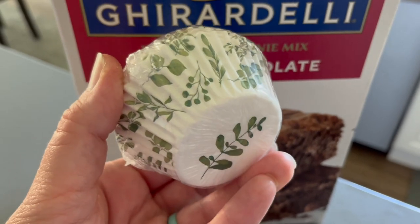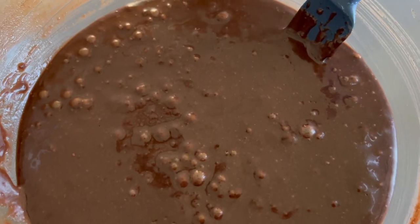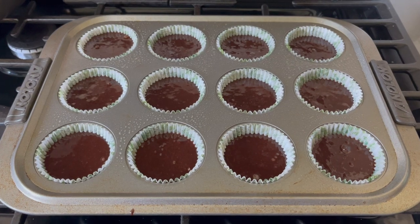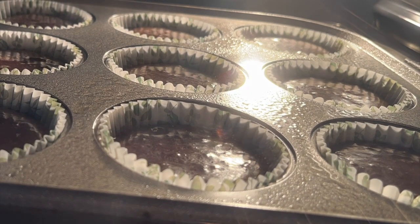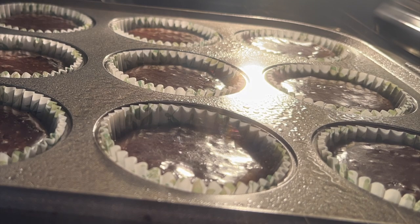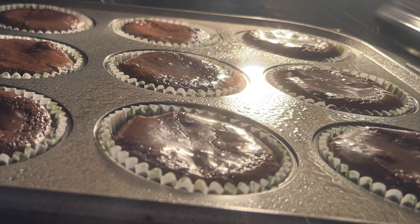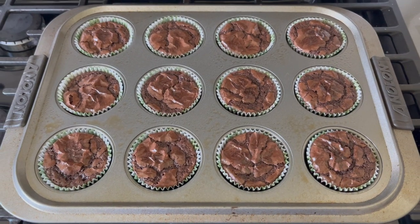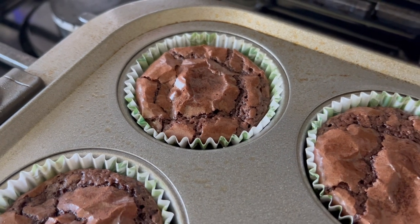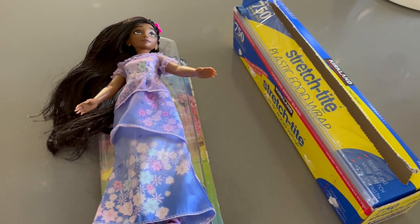I also wanted to provide another treat in case there was extra frosting leftover or someone didn't want chocolate cake. So I made 12 brownies using Ghirardelli brownie mix. Honestly, the Ghirardelli brownie mix is by far the best brownies I've ever had, so I'm not going to try to make a from-scratch equivalent. My plan was to pipe rosettes on top to fit the Isabella floral theme.